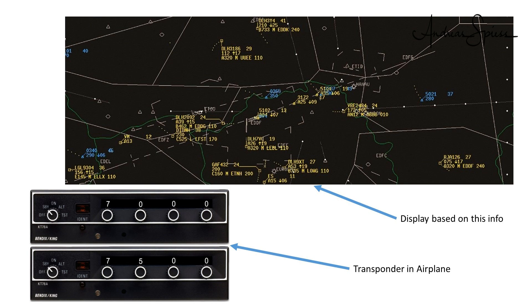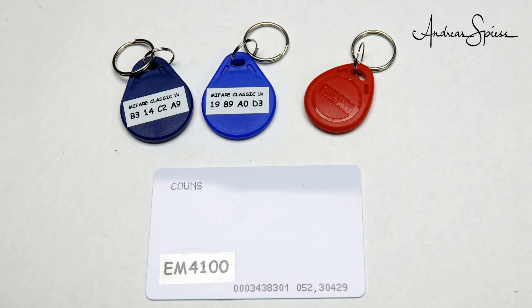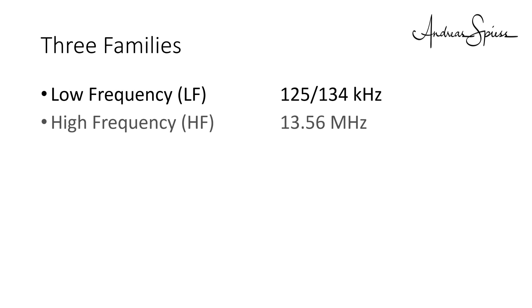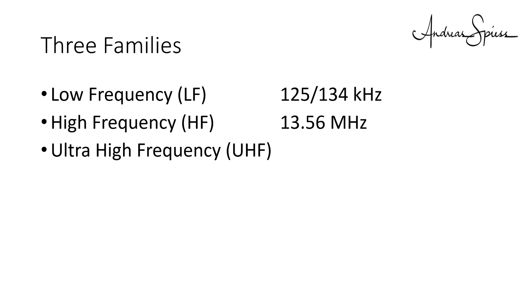We care about RFID tags and cards. They were invented in the 70s and are widely used since the 80s. All of them carry codes which can be read by a ground station and can be used to distinguish between friend or foe, or about which devices are in a certain area. For our usage, we distinguish between three families of RFID systems: low frequency or LF, high frequency or HF, and ultra-high frequency or UHF.